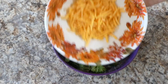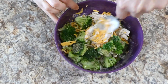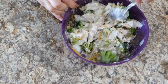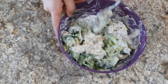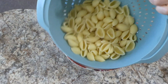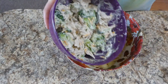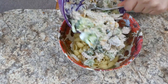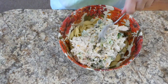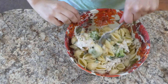Now add some cheese — I'm using about a cup of sharp cheddar, but you could use pepper jack or any type of cheese you like. Mix everything to combine. The bowl I was originally using wasn't quite big enough, so I'm moving to a larger bowl. I added the drained pasta shells in there, then poured the creamy sauce right on top and mixed everything together so all the shells get coated in that yummy mixture.